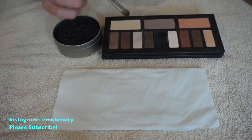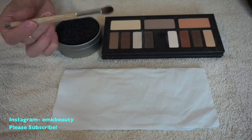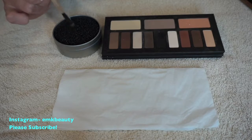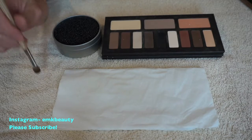So what you do is when you want to create an eye look and you're using the same brush for a different color but you don't want them to mix and get muddy, you would actually swirl your brush in here and it will take care of all the color in between quick color switches.